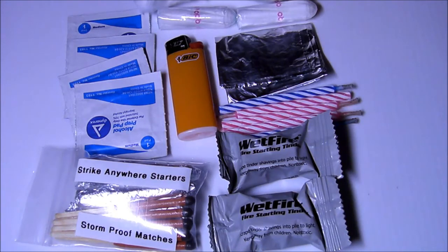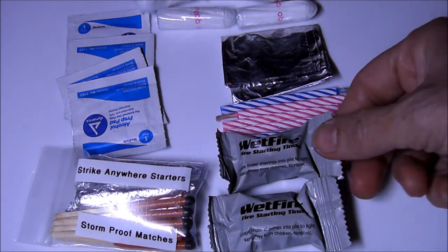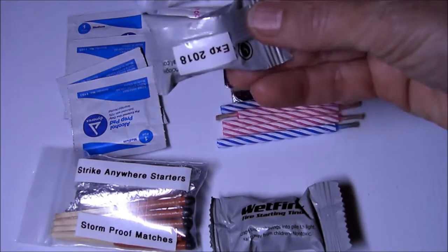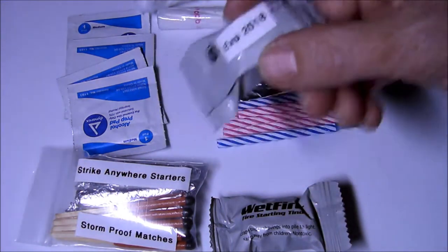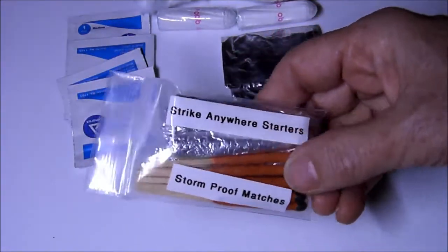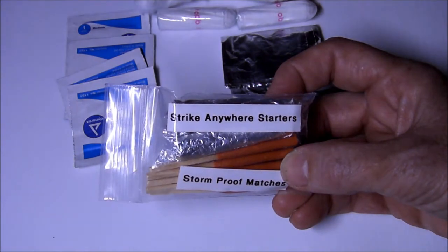Here are the contents of my fire kit. Number one is, of course, my Bic lighter — I have to admit, this is what I turn to first for a fire. I also have two Wet Fire tinder cubes, which are excellent for starting a fire when it's wet. I put the expiration date on the back because they only last five years, so it's good to know when you purchased them. Next up, in this package, I have my Stormproof matches and my Strike Anywhere starters — I'll show you those in a minute.